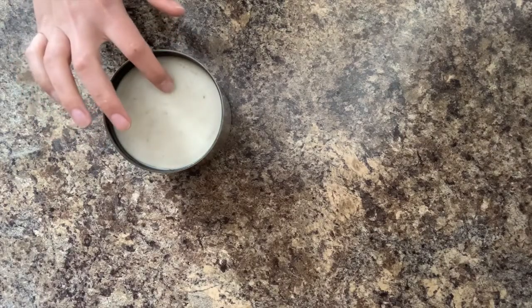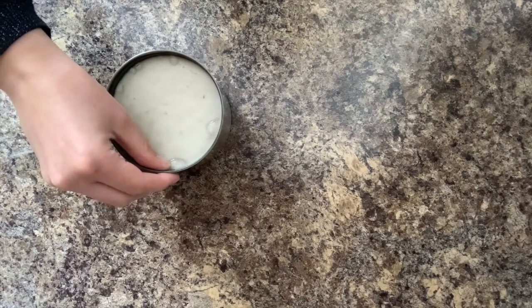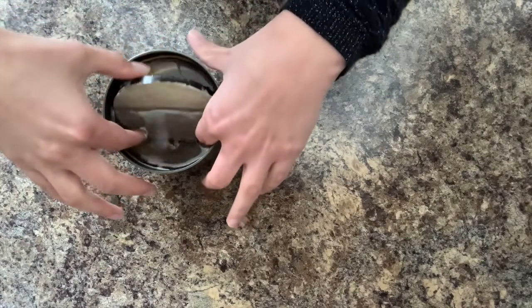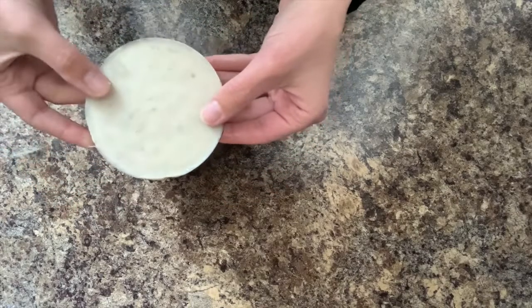Next, pop the wax out of the jar. Depending on how much wax was left to start, you could get a solid disk of wax, or it could break into pieces — and that's fine too. Get all the wax out of the jar and set it aside to use as a wax melt.